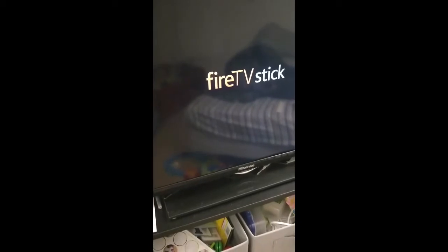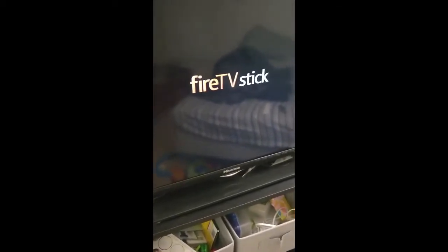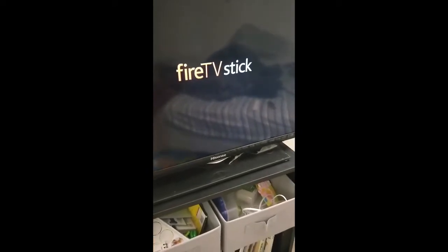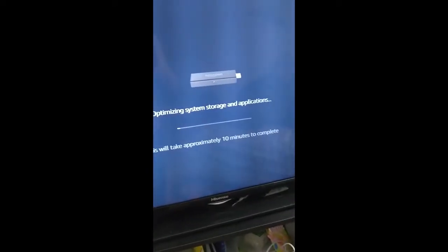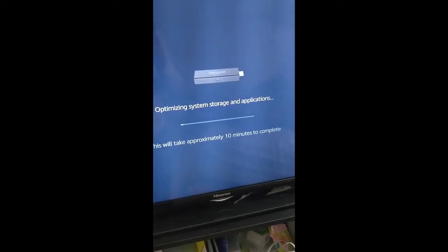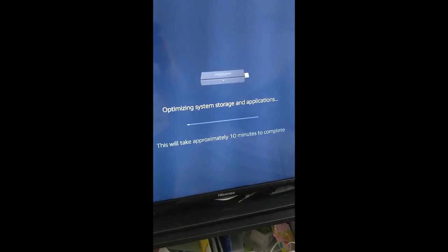So there is a new screen this time. On my Amazon TV I see 'Amazon' instead, but here I see 'Fire TV Stick' — that's the difference. The next screen shows optimizing storage and applications — once more, a long process.